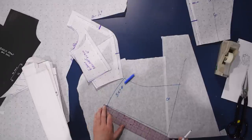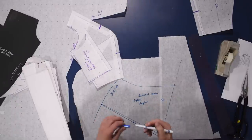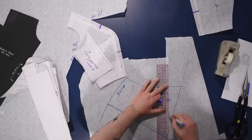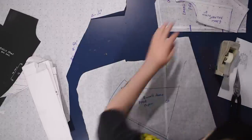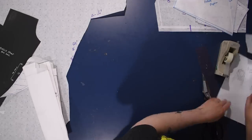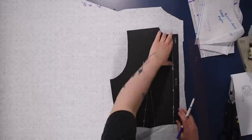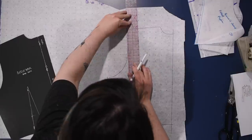I do a hatch mark on the line I want to keep, draw in the center front so I know where the grain should be, and cut this piece out. Moving on to the back of the jacket — I trace my back bodice block including the dart, add the quarter inch along the side, lower the arm side five-eighths of an inch, bring out the shoulder one-fourth of an inch, and connect that down.